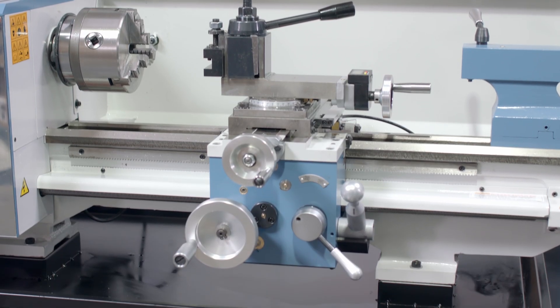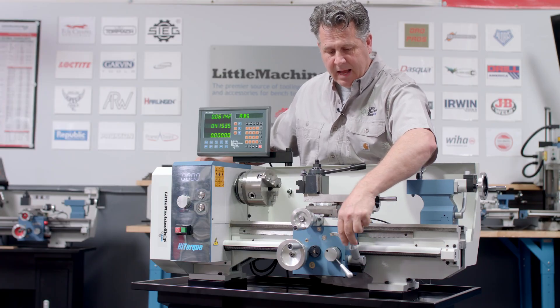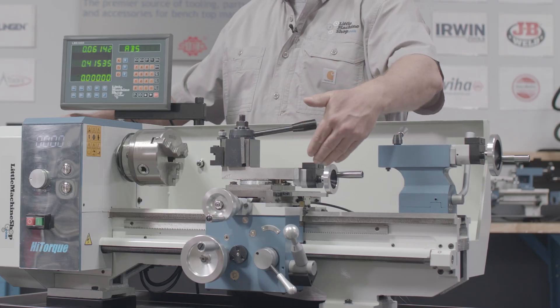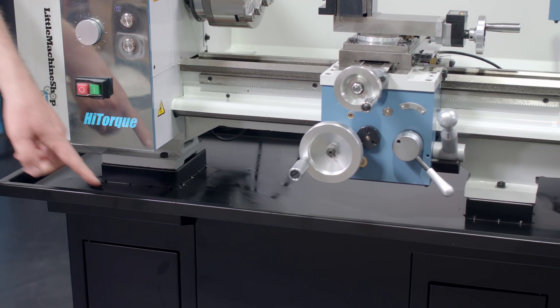Moving down here, there's a power feed mechanism, and this dial also gives you a power cross-feed. Power cross-feed is something you don't regularly see on this size machine.